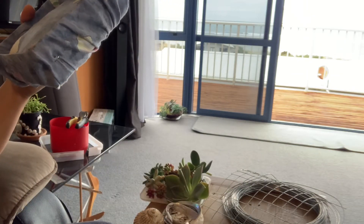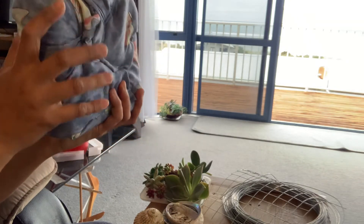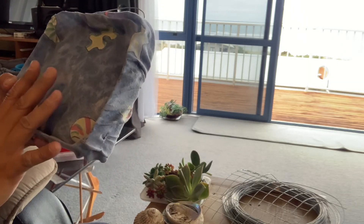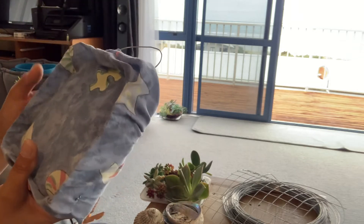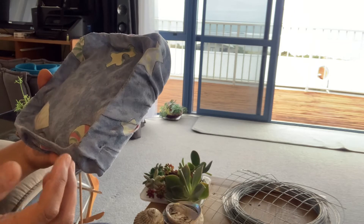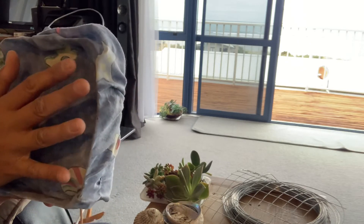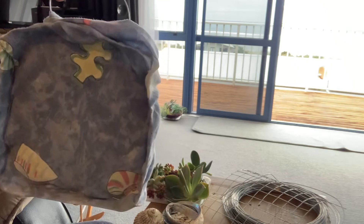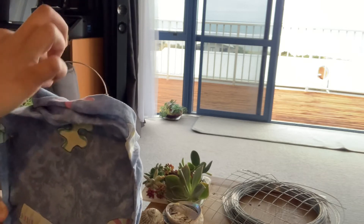I'm making use of this old cloth — it used to be bed linen but it has torn due to old age. You can also use any type of cloth or even weed mat to hold the succulent soil mix in, so that we're able to hang it without spilling any soil.